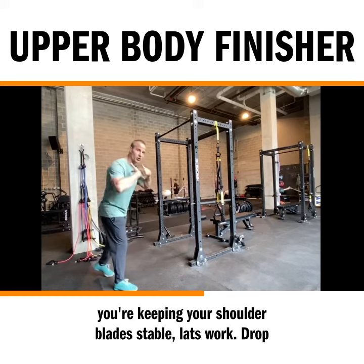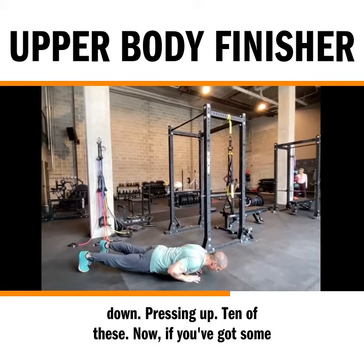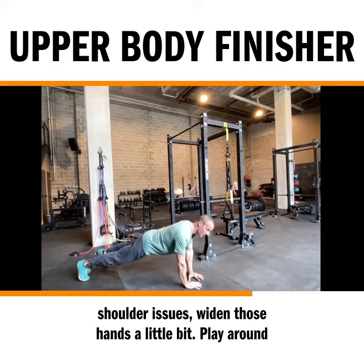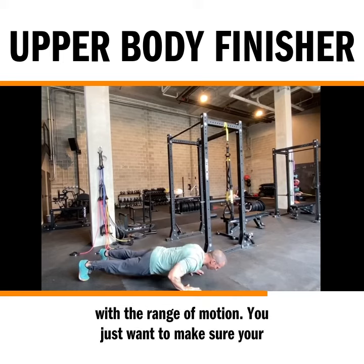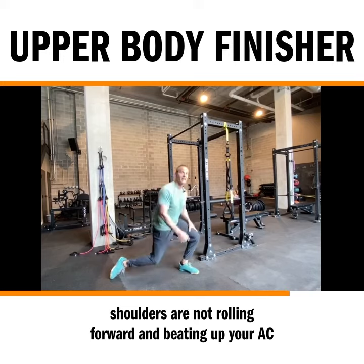Diamond push-ups — make sure you're keeping your shoulder blades stable, lats working, drop down, pressing up. 10 of these. Now if you've got some shoulder issues, widen those hands a little bit, play around with the range of motion. You just want to make sure your shoulders are not rolling forward and beating up your AC joint.